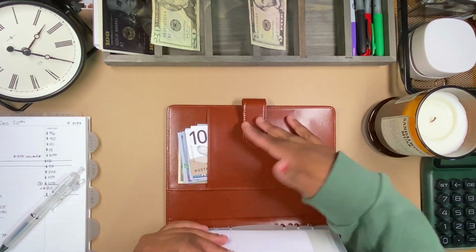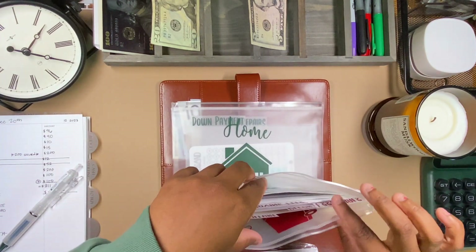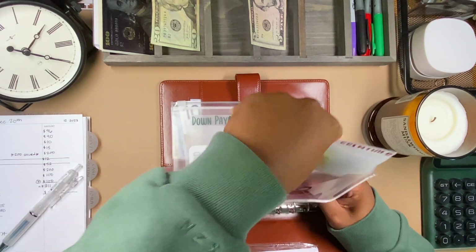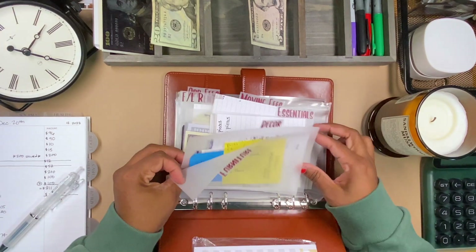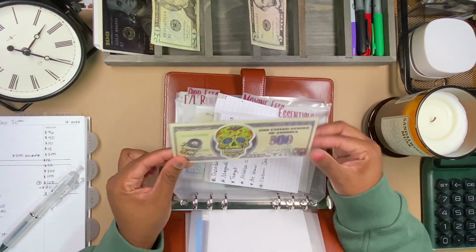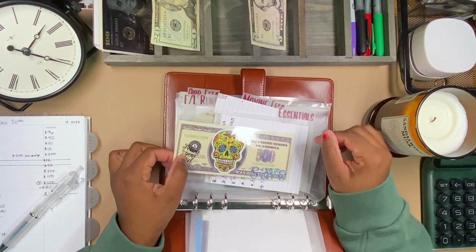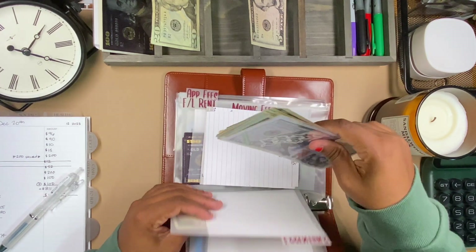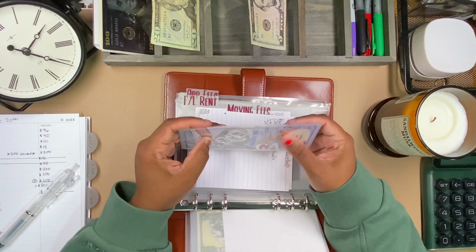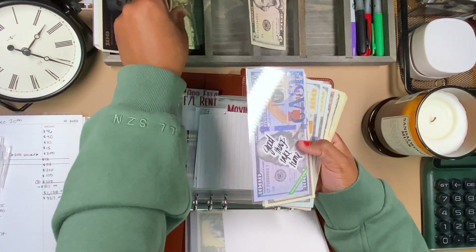The last thing getting some love is the moving fund. I've actually bought a vacuum, and with the vacuum came a steam mop and other things. Let me take this whole thing out and reorganize real quick. For decor I had put in $500, but I'm going to take a portion of that out — we have more important things to buy to make the trailer livable. First, let's put in this $25.